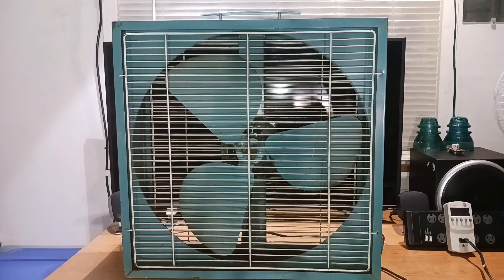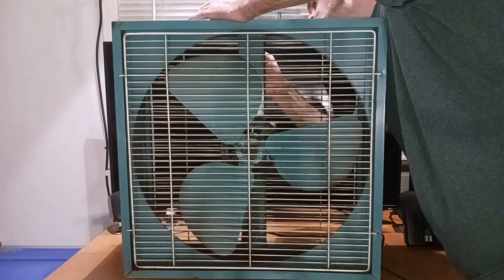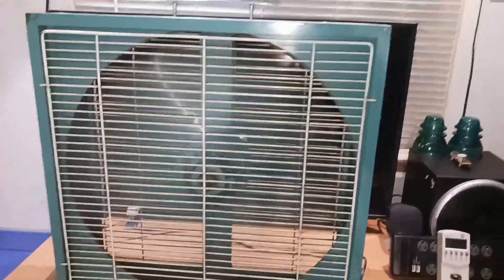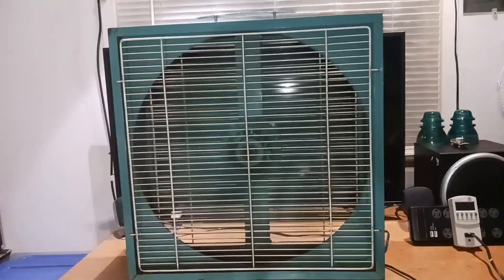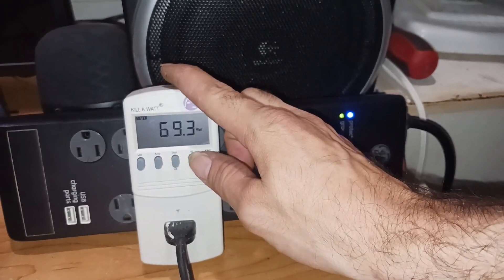Without further ado, I'm gonna go ahead and fire this thing up on — I guess it would be exhaust setting — which will be propelling the air towards the camera this way. Not much of a start-up sound for these motors; it's a PSC maybe. It's nice — 1.6 amps, 70 watts.